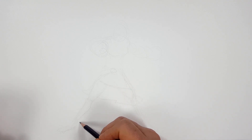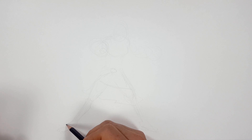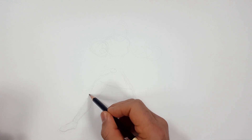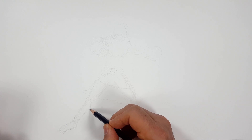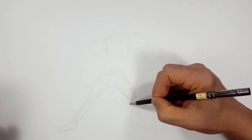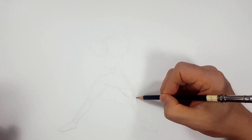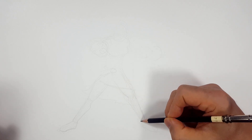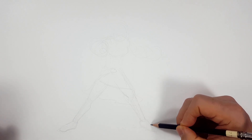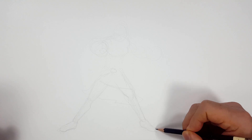The nice thing about her is a lot of this is anatomy. This is kind of like a skin-tight suit, so I've got to draw the legs and shoes the same way. So it's good to know your anatomy, to understand what muscles lay over what, what bones go where.